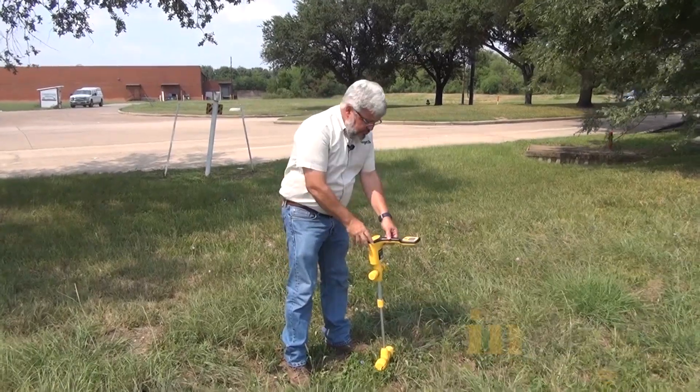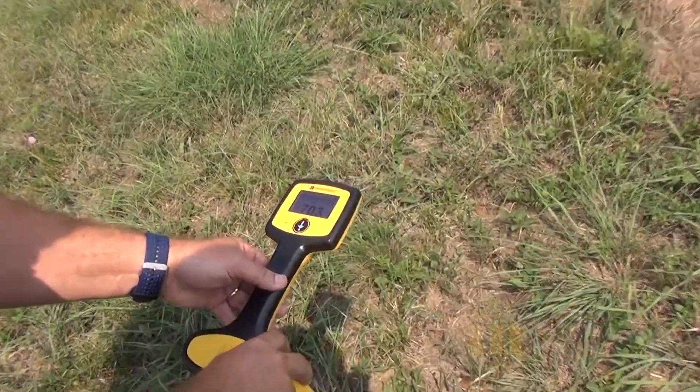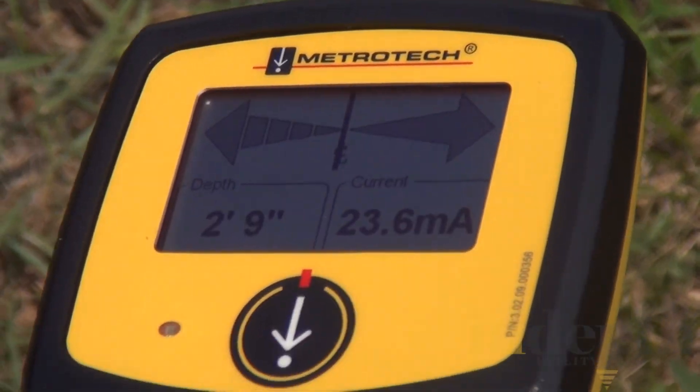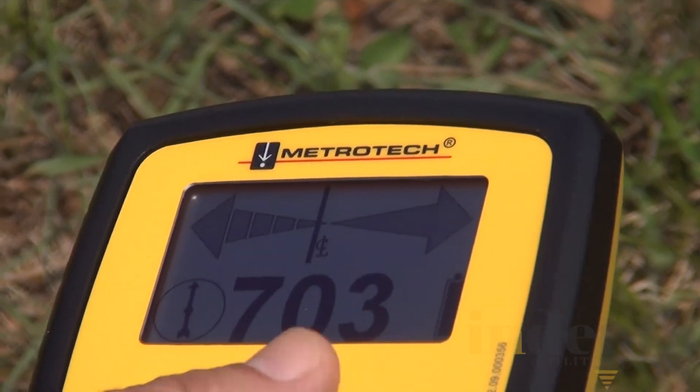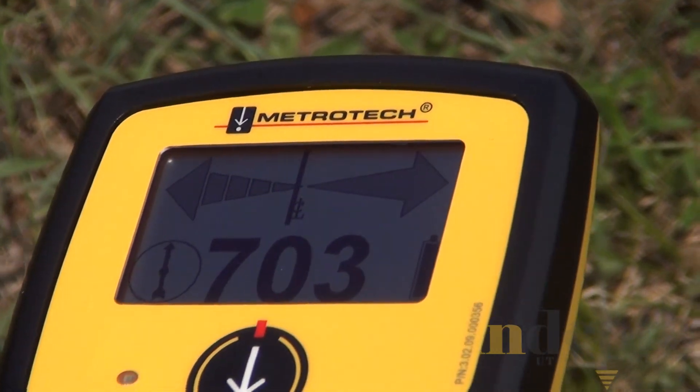And then I get right over the pipe. I push the button and it says 2'9" at 23 milliamps. If you bring that camera over here and show them what I'm looking at — get a real good close up of it. So I push the button and what we see is 2'9" and the energy from the transmitter is 23.7 milliamps.